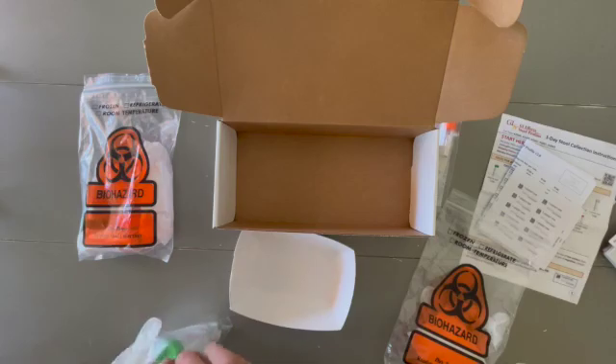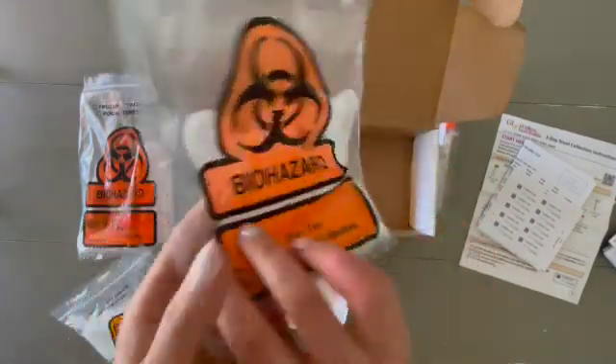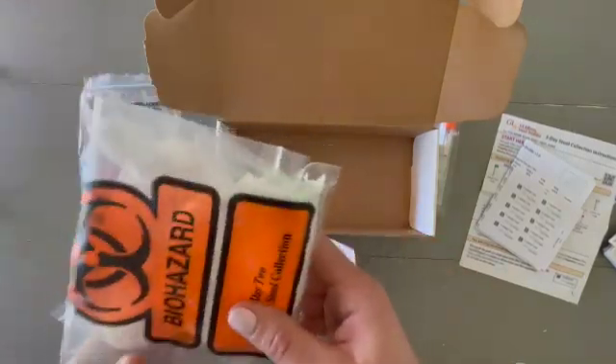Day two looks very similar to day one — it's the exact same process: green top tube, one collection. You'll keep that in the fridge as well.